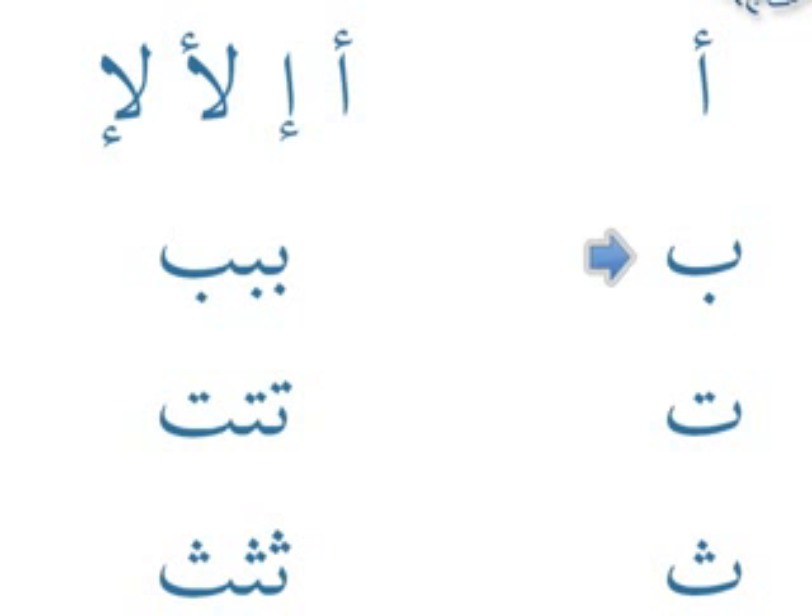The next letter is ba, and we've got ba joined to itself three times — you can see it joined at the beginning, in the middle, and at the end. It's the number of dots that you need to look at to spot the letter itself. Ta joins in the same sort of way — you can see the same curves, except for the two dots. Tha follows the same pattern. So ba, ta, tha all follow the same pattern; you just look for the number of dots to differentiate.